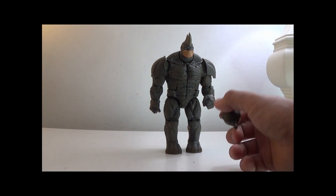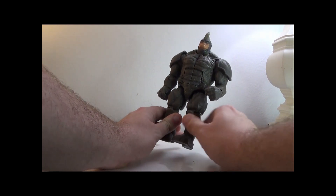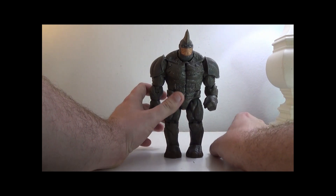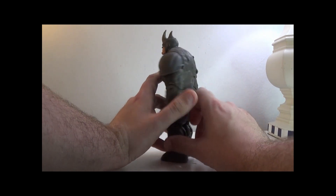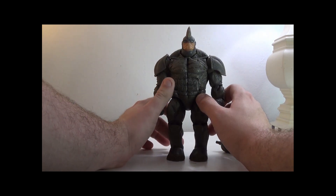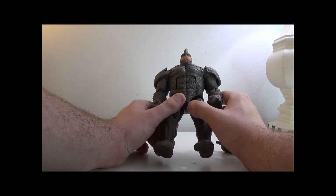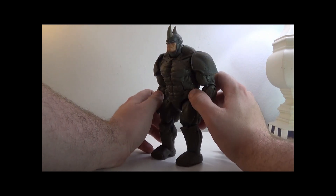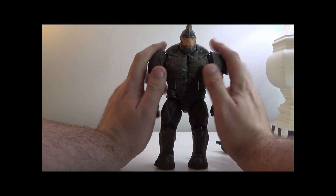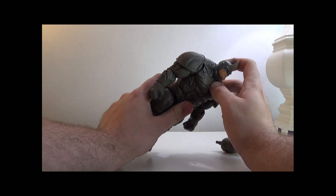It does come with an alternate head, which we'll check out in a minute if you prefer the more serious face. For the sculpt, it's great — he's got the Rhino suit on him. For the color, it's all gray except for a few spots. The coloring is kind of okay; there's really no alternate brushing or anything to give it extra depth.